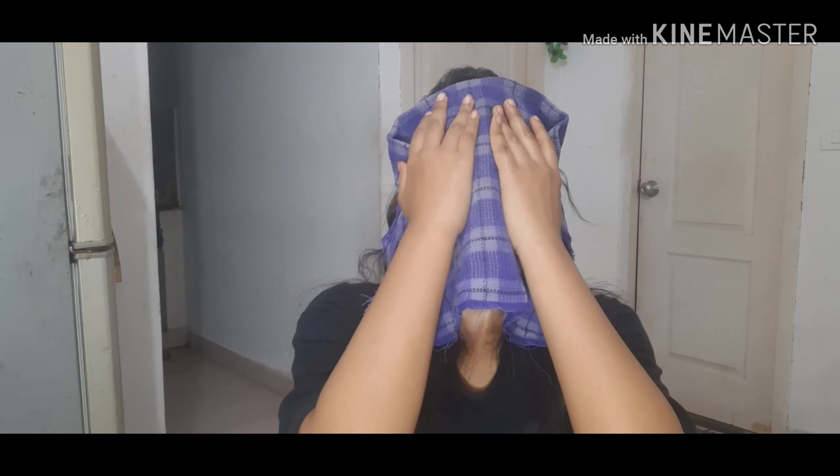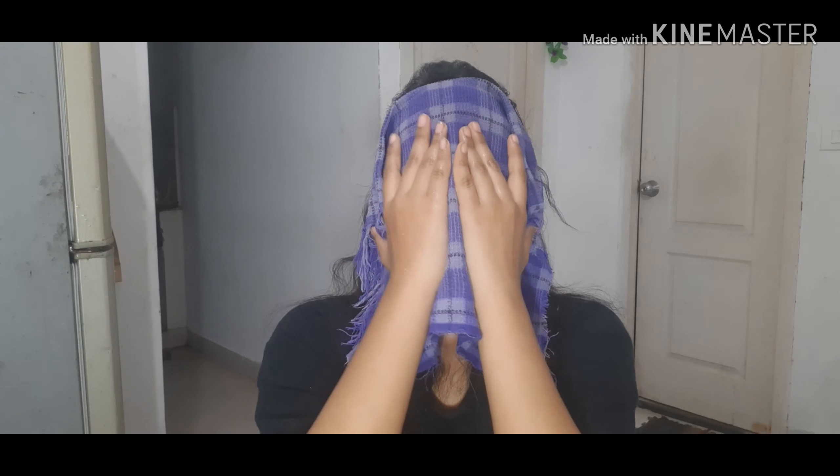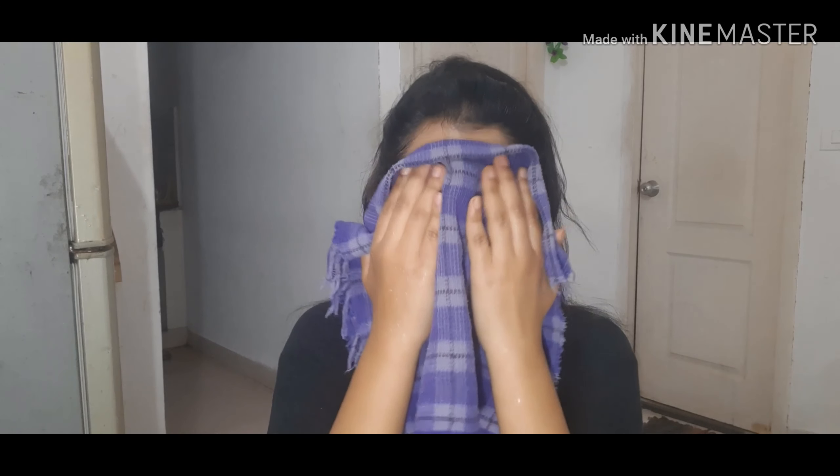After you're done massaging, take a hot towel and place it over your face and let it sit there for a while. After that, remove all the excess oil from your face and scrub your face gently with the towel.